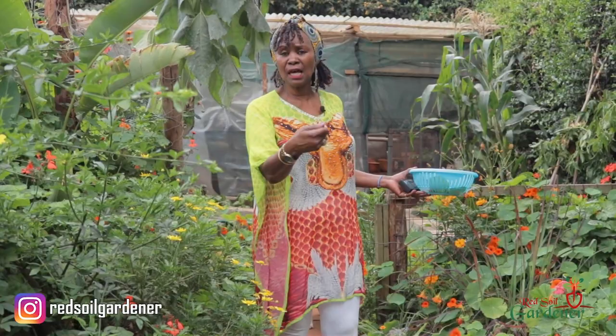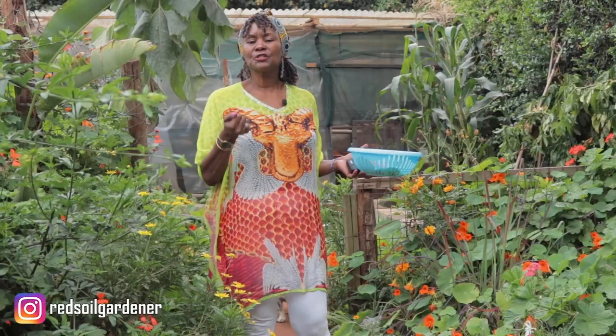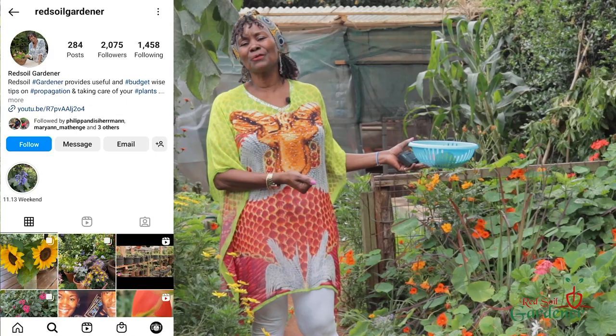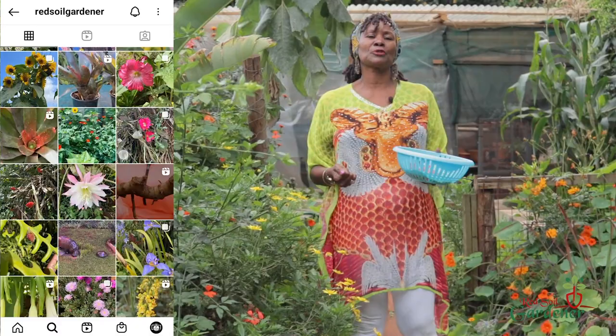So, fellow gardeners, thank you for joining me on this episode. Go and buy yourself some nasturtiums — you can get the seeds — but if you have them in the ground, start collecting your seeds, dry them, and scatter them where you want them. Once the rain comes and they germinate, you will have this abundance of color. Don't forget to like, share, press that notification button, and subscribe. Follow us on Instagram, write your comments — I love getting them. I'm going to mix this in my salad, so you should try it too. Thank you, bye!